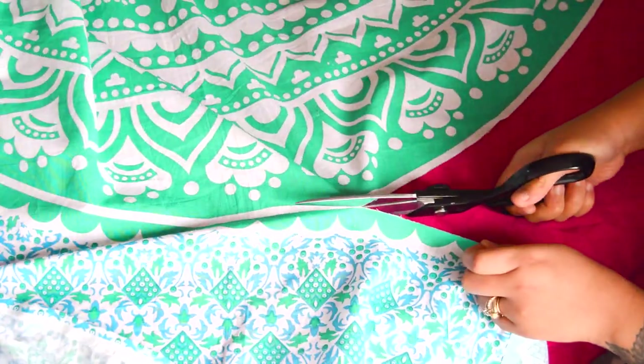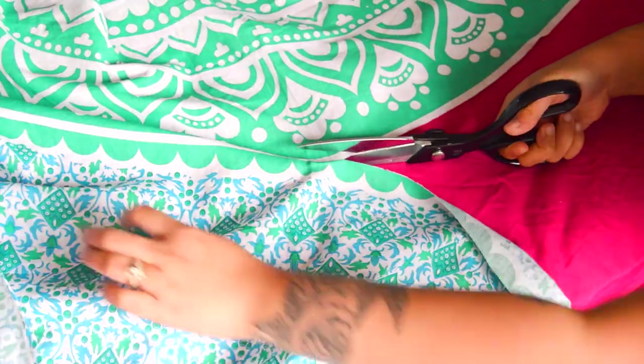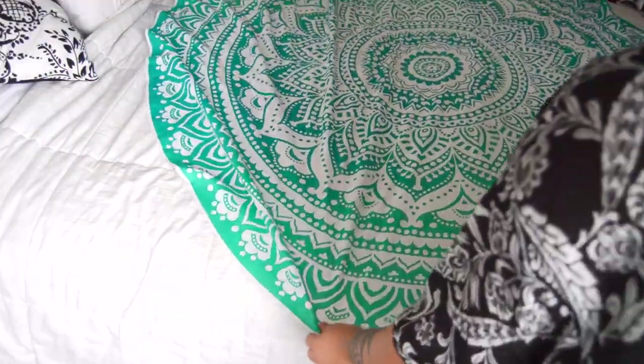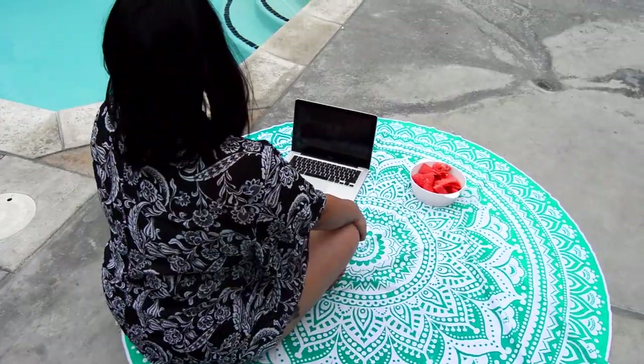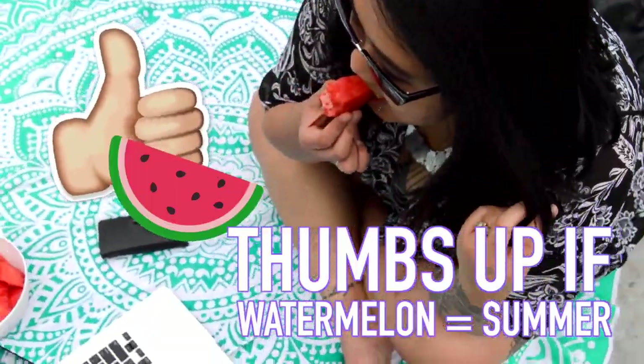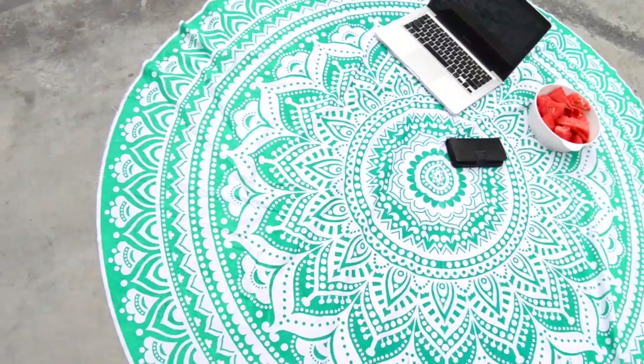Not only are these super cute on the beach, but you can also use them by the pool or even as a little decorative bedspread. Overall, I think these DIYs are super cute and highly Instagrammable for the summer — just really easy summer projects you can do with your friends or family. And there's an endless amount of fabrics out there, so everyone can create their own unique one depending on their own style.